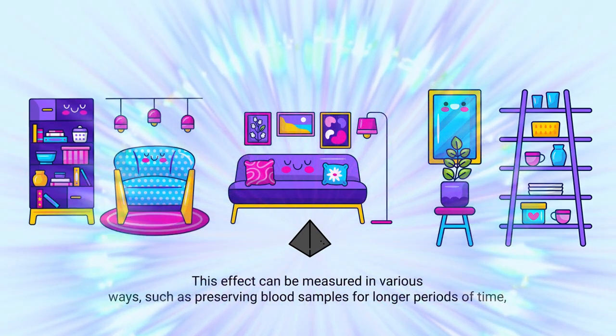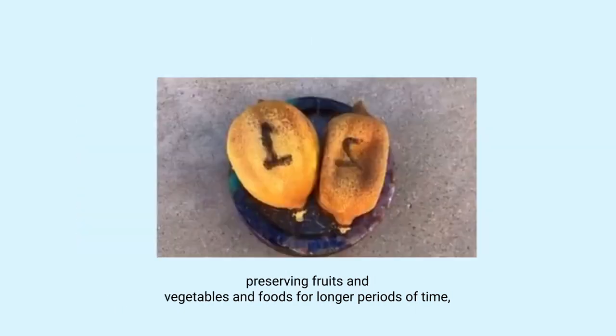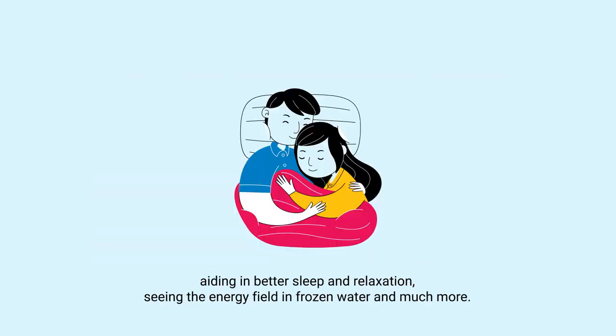This effect can be measured in various ways, such as preserving blood samples for longer periods of time, preserving fruits, vegetables, and foods for longer periods of time, better seed germination results in plants, bigger yields in plants, providing pain relief, aiding in better sleep and relaxation, and seeing the energy field in frozen water, and much more.